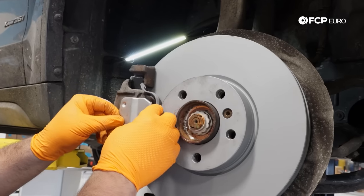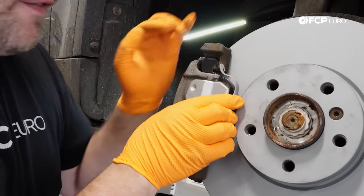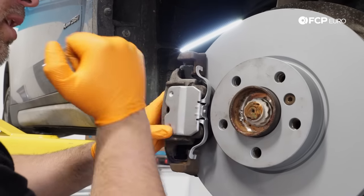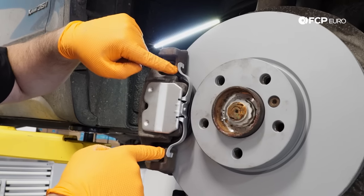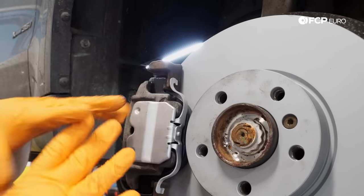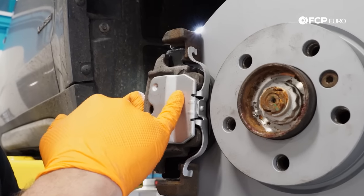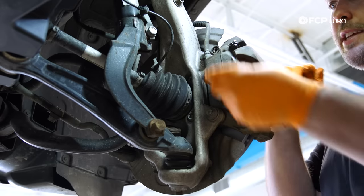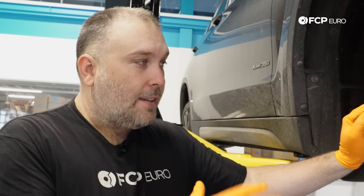Lastly, install the anti-rattle clip. Without it, this is how much the caliper will move on those guide pin bushings — and that is going to make a lot of noise under braking. The key with these anti-rattle clips is to make sure the spring ears are on the caliper carrier, then push inward with your fingers — depressing from the center — until they catch the caliper. Squeeze from the center so those little arms spread out, then push toward the back so the hooks catch the caliper. Once installed, the caliper doesn't move at all. Pop the guide pin dust caps back on.